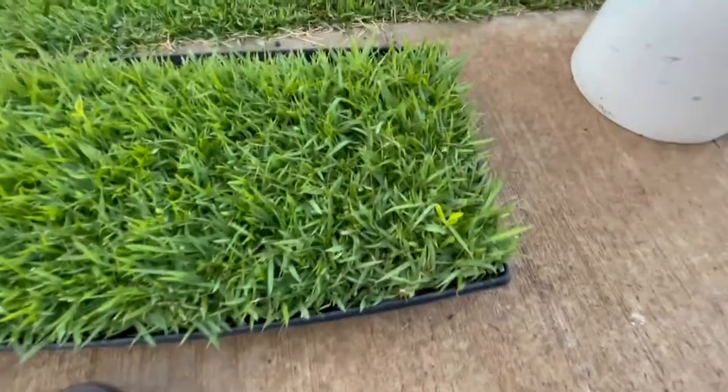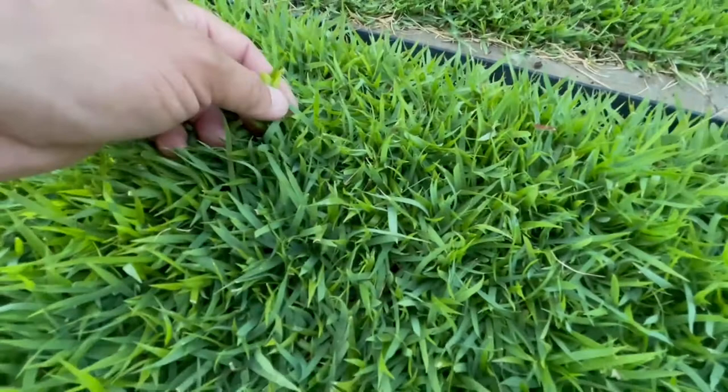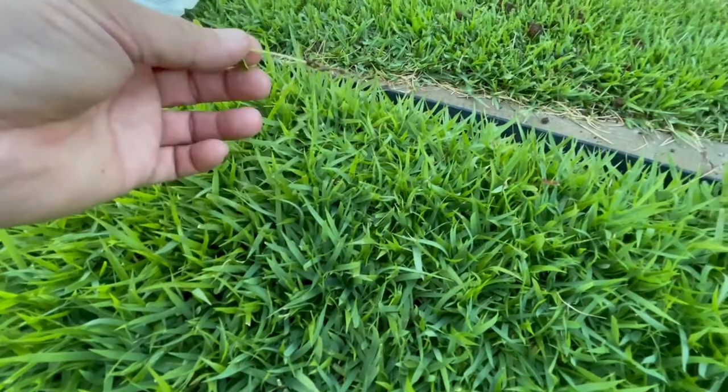Going back to this first piece — there are some weeds in here, but that's minor. Any piece of sod, you've got to expect some amount of weed. They can be easily pulled out, so I'll go ahead and remove these weeds right now.